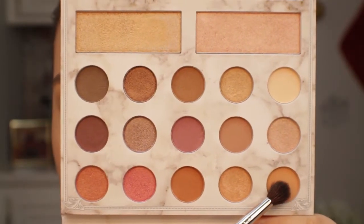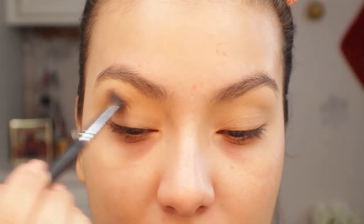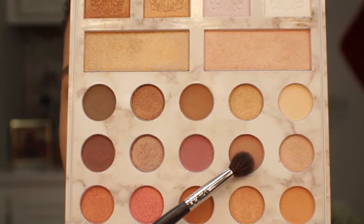I'm going to be starting off with the peachy shade, taking a Morphe M505, and just applying that shade right into the crease. Then I'll be going in with this taupey shade and applying that into the crease using the same brush.